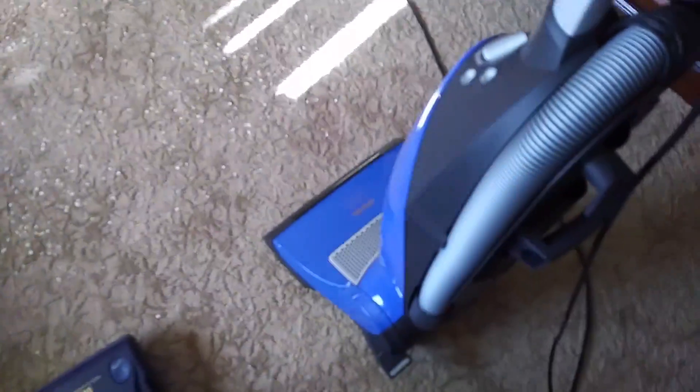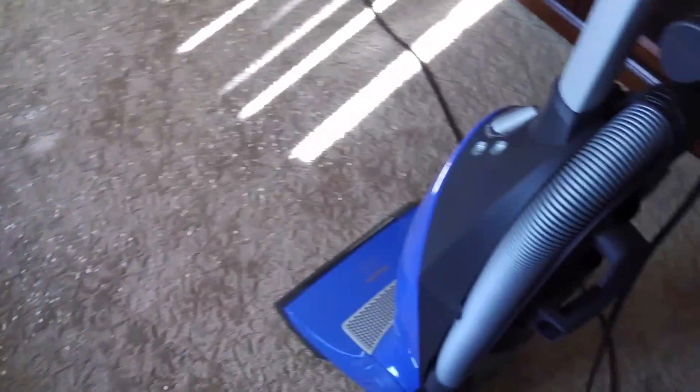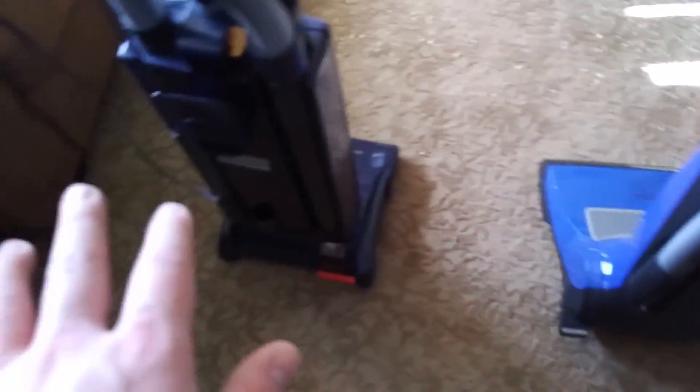The Miele has a lifetime belt. The warranty is better on the Miele than the Sibo, but I've heard complaints about the Mieles causing more issues over time because they tend to have more computer components than the Sibo — even though the Sibo has the automatic height adjuster. I've heard more issues with the Mieles than the Sibos.